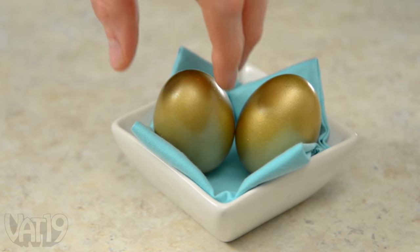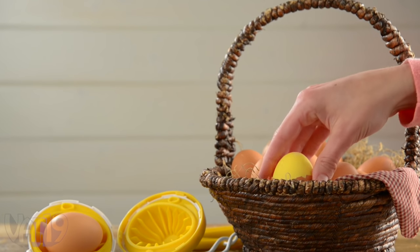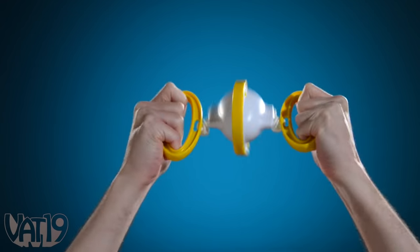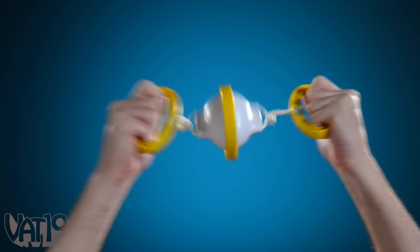What if you had a goose that could lay golden eggs? Golden-licious! It would be great until you realize the goose was a fairy tale. Make real delicious golden eggs with the Golden Goose Egg Scrambler, an ingenious kitchen device that scrambles eggs inside of their shell like a centrifuge.